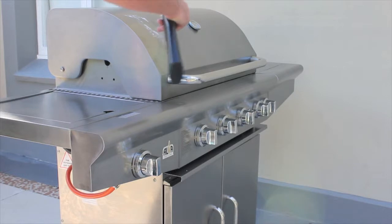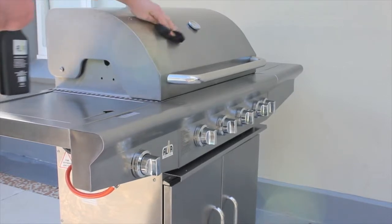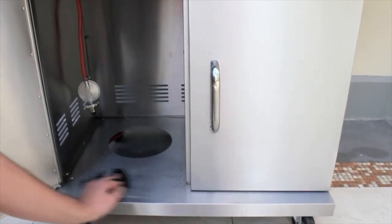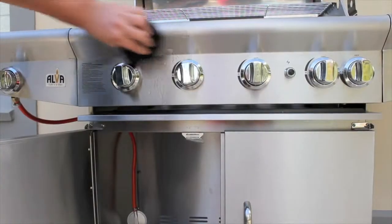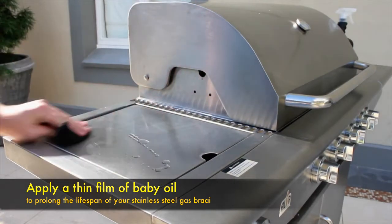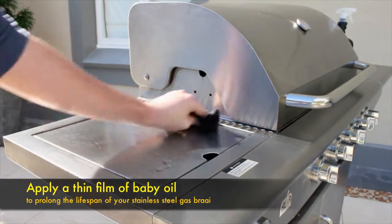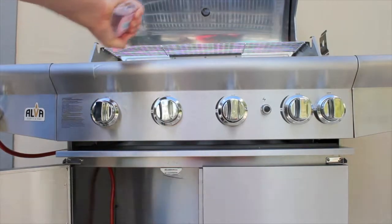For the best results, we suggest using the Alva stainless steel cleaner on all the stainless steel body components of your Alva gas fryer after every use. Apply a thin foam of baby oil to the entire stainless steel body and components of your gas fryer. Once this has been completed, make sure you wipe off all the excess baby oil with some roller towel to prevent dust and dirt from collecting on the surface of your gas fryer.